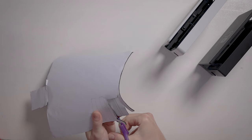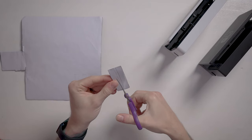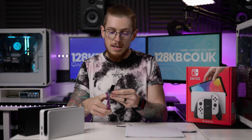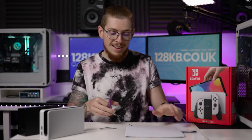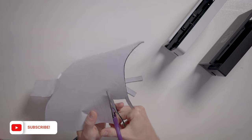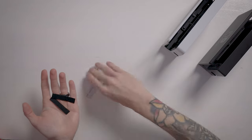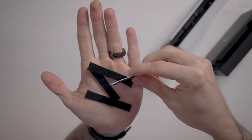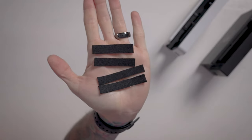All you've got to do is cut this out, and because it is that thin felt it's really, really easy — you can see I'm just doing this very, very easily. I can guarantee it works every time. I've been using this on all three of my Switch docks and I've never, ever run into a problem. So now I've got all of my pieces ready. There are two shorter ones and two longer ones — two for the front and two for the back.